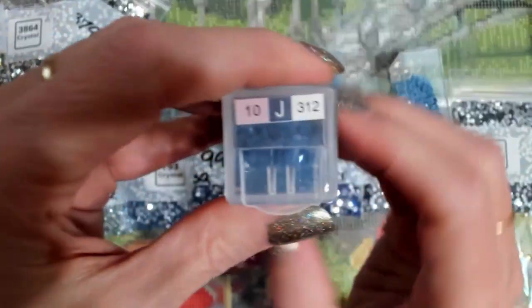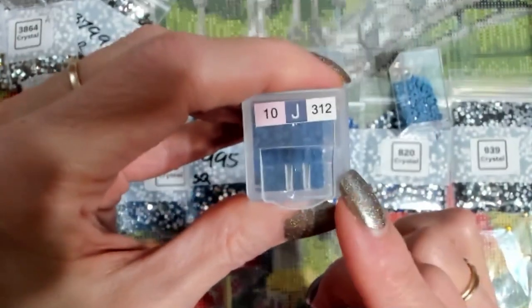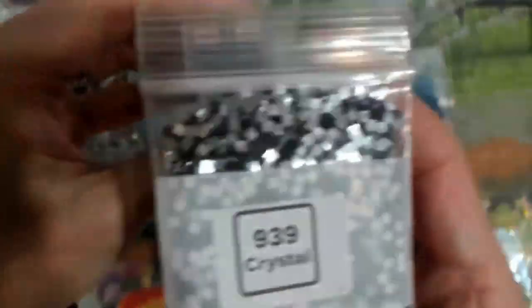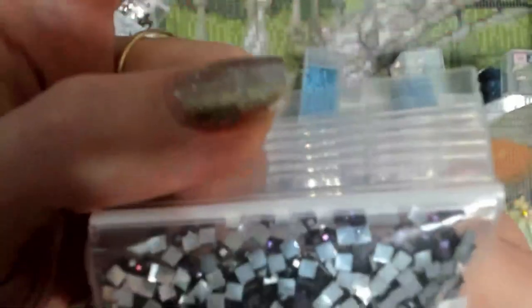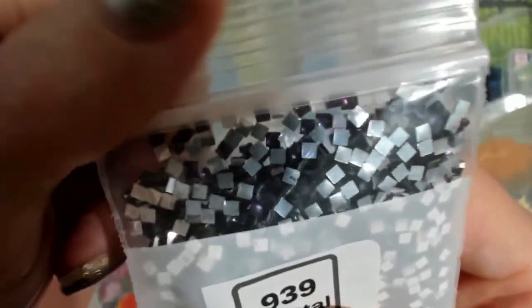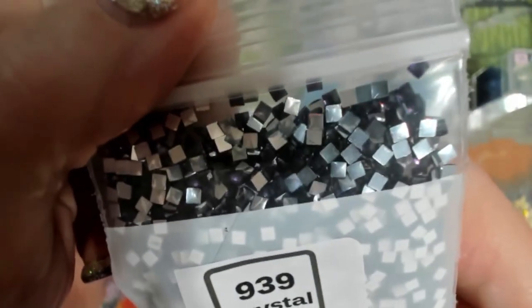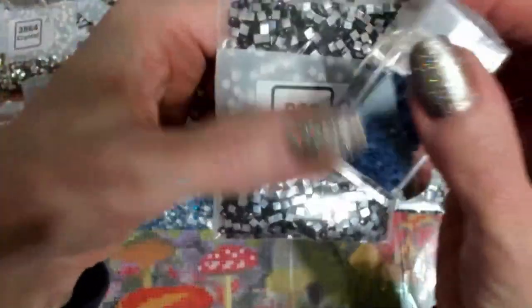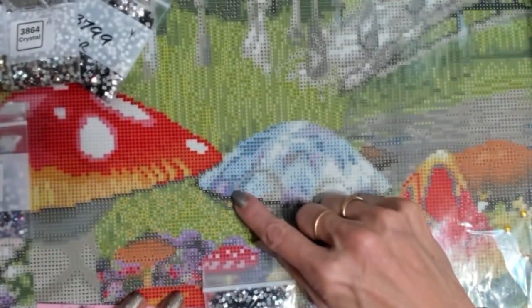Now for this J, which is 312 — I don't have the 312 in the square yet, but I do have a 939. Now a 939 is supposed to be very dark blue, so dark it usually looks black. However, this batch of crystals came in looking dark purple. I've corresponded with the manufacturer several times and they assure me that's the right color. On the round 939 it looks almost black, but this square looks very dark purple. I know it's supposed to be a dark blue, but because there are so many purples in the canvas, I am going to use that — it's only these four little squares on the canvas anyway.